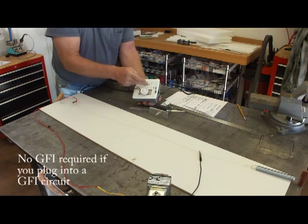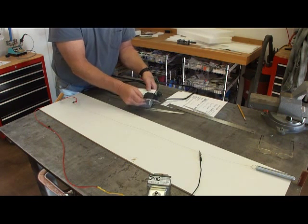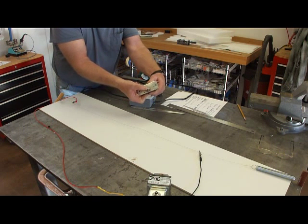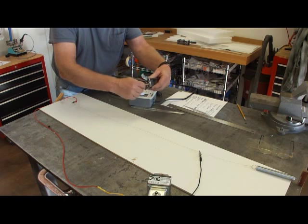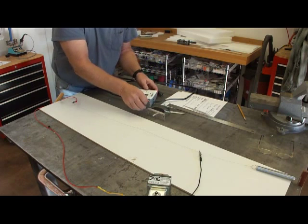So the power comes in, it goes to the GFI. From the GFI, it goes to the dimmer switch. My wife didn't like dimmer switches — the old style, that is — the kind that has the push-on, push-off, and the twist to control the power. I had a couple of these laying around, so put that in the junction box.